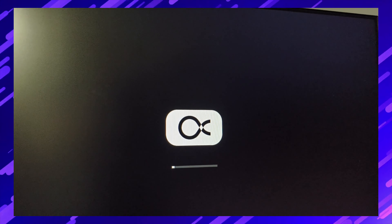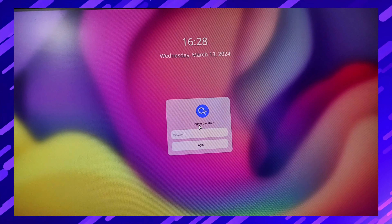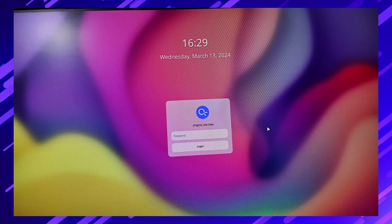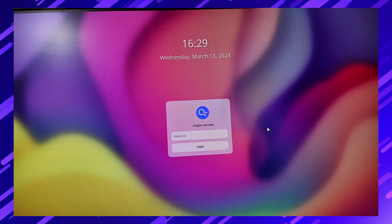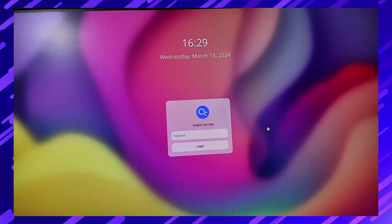After selecting, this type of page appears. You can see 'Start Lingmo Live' — simply click on it. A loading page appears which may take a few minutes. It depends on your PC speed and pen drive speed. After that, a password entry page appears. To find the password, go to where you downloaded the ISO file — the password is provided there. Read carefully and you will find it.